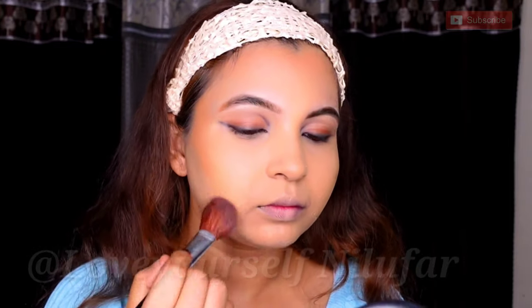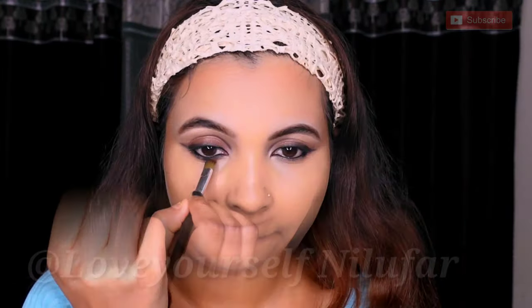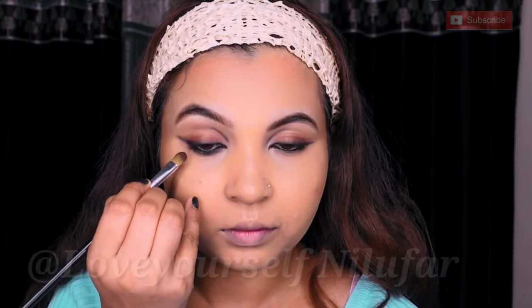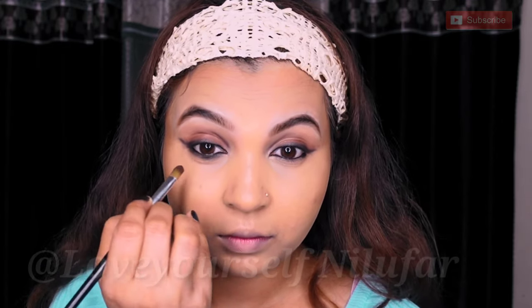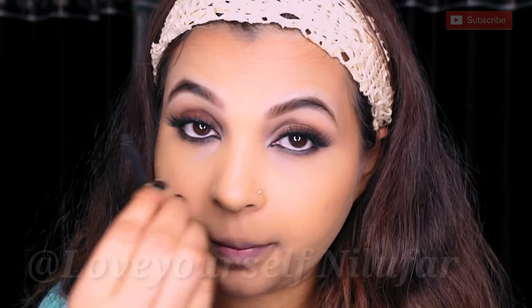Next I am taking kajal — Glam Secret kajal — applied to my bottom waterline. I will smoke it with a flat brush and connect it with the outer wing. I will draw it with a sharp brush, stretch it to a slight point out, then coat my lashes with mascara and apply false lashes.